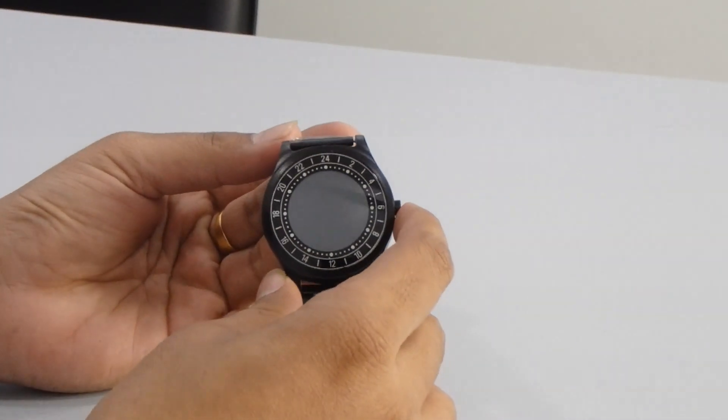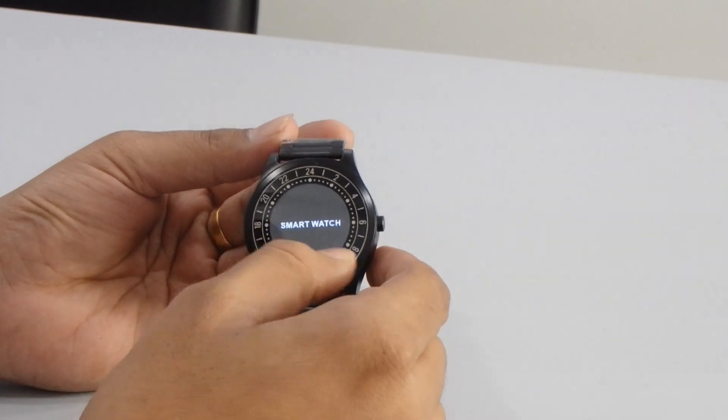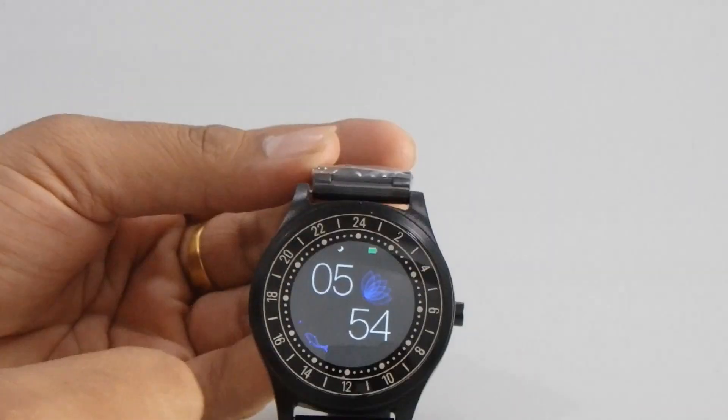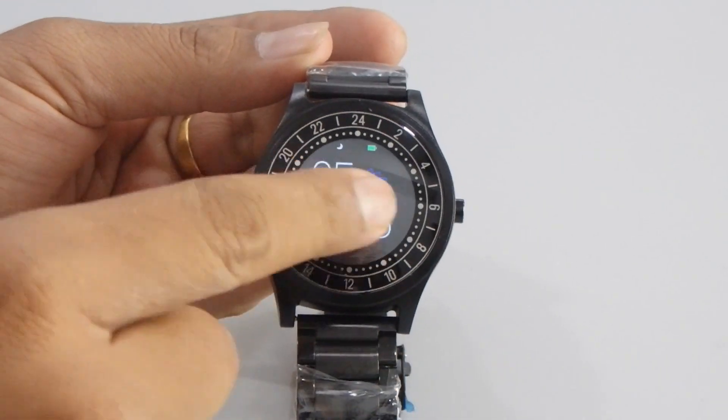First of all I'm going to start this smartwatch — you have to press for a few seconds. It will display the smartwatch and you will also hear the sound. You can see it's now started, and you can change the clock view by just pressing on it.